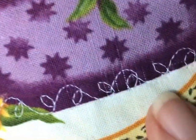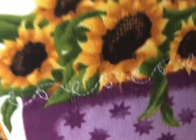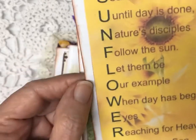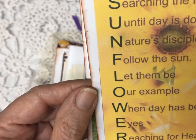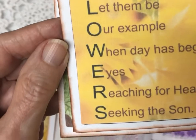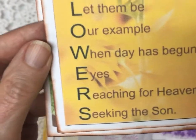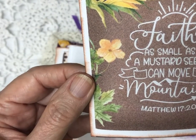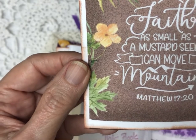Look at the quilting — can you see that? See the little leaves along here. Let's look at the cards: 'Searching the heaven until day is done, nature's disciples follow the sun. Let them be our example when the day has begun, eyes reaching for heaven and seeking the sun.' And: 'Faith as small as a mustard seed can move mountains' — Matthew 17:20.